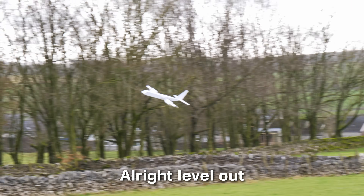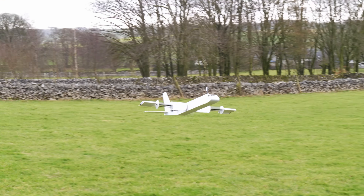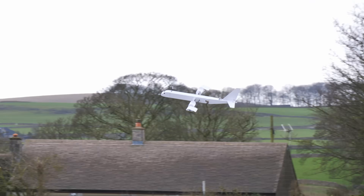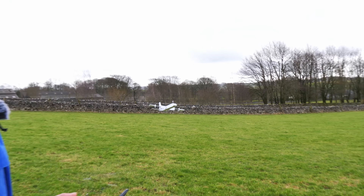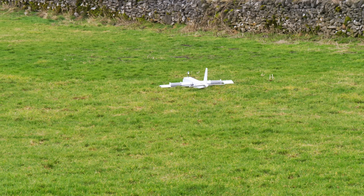Level out. Look at that! The spinning rotors were creating a huge amount of drag. It was just about staying in the air, but only just. I think we're flying in ground effect slightly. Watch out, Emma!